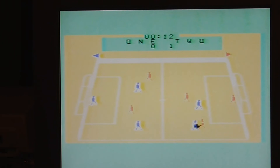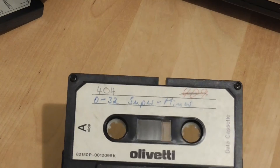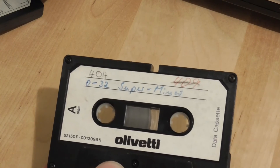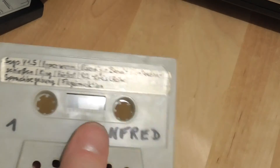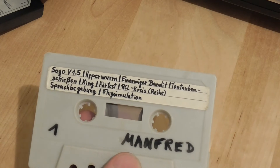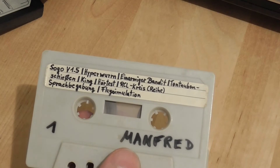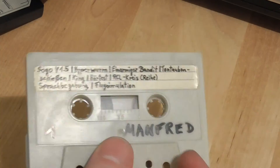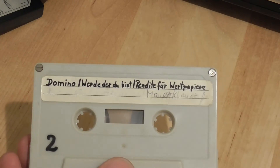That's the final cartridge I have. I guess at this point you're wondering what's on the cassettes — I can't load those without a cassette player. Many of the tapes I'm not going to be able to read either because they're illegible or I don't understand the German. This one is called Super Miners, and many of these tapes seem to have belonged to a guy called Manfred. On this one you have Sogo, Hyper Worm, something Bandit, King, Hearing Test, RCL Circle, what looks like a speaking game, and perhaps a flight simulator at the end. On the back: Domino, and the rest I can't read.